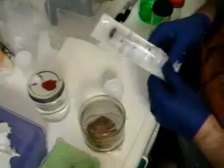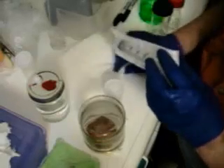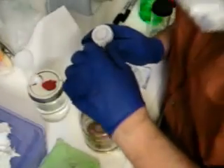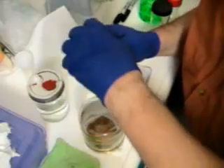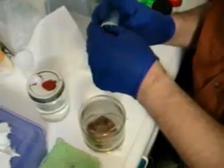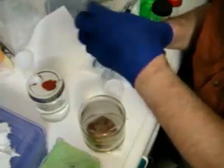New syringe — although it doesn't have to be new, it just has to be sterile. That alcohol is strong. You want to be wearing a mask and gloves because you can breathe all kinds of contaminants into your project if you're not careful.